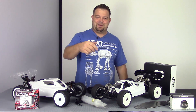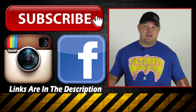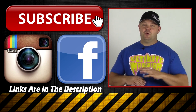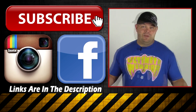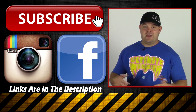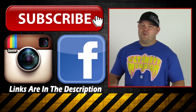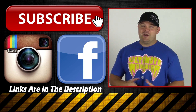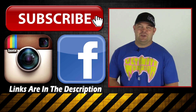Thanks for watching — I appreciate you guys tuning in. If you enjoyed this video, you'd be doing me a huge favor by liking, commenting, or subscribing. I post a lot of stuff on social media — Facebook, Instagram, Twitter — so come add me as a friend or follow me on Instagram to see things that don't make it to YouTube. Thanks again, we'll see you in the next one.